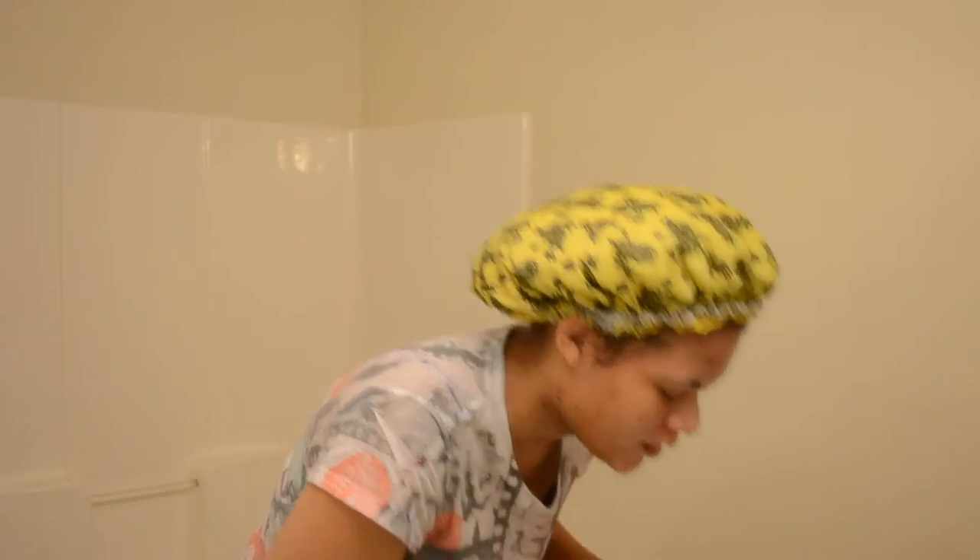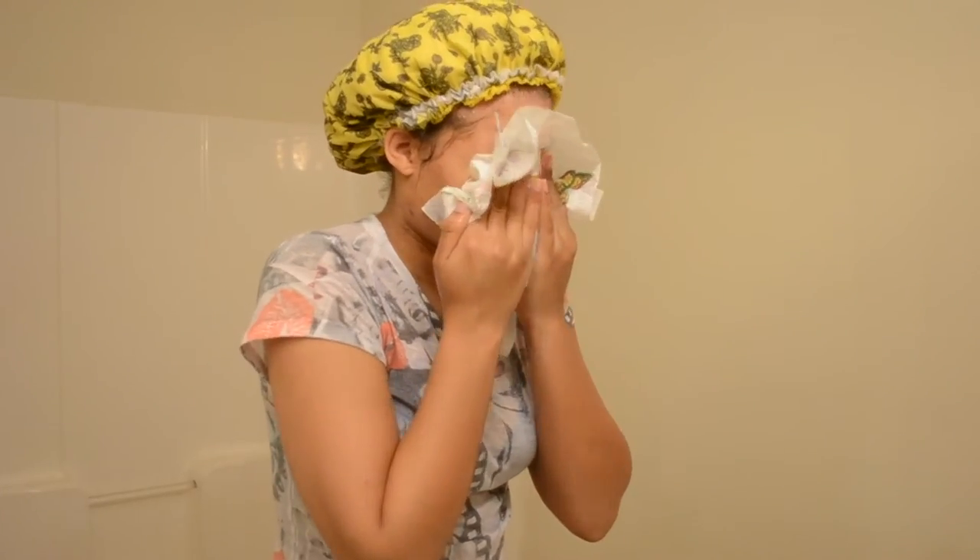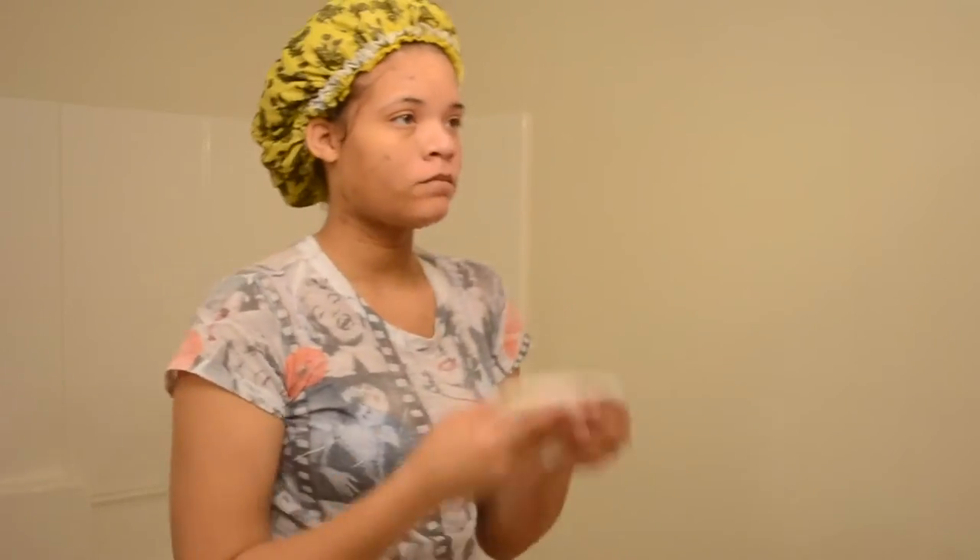After that I rinse my face with cold water - not too cold, I can't stand it - but somewhat cold. Then I take my paper towel again and pat my face dry, not rub - pat.